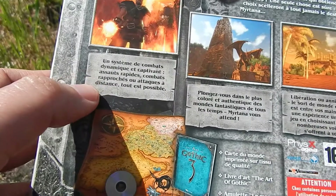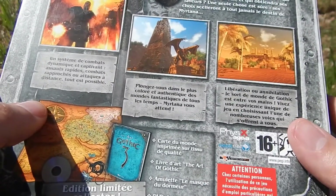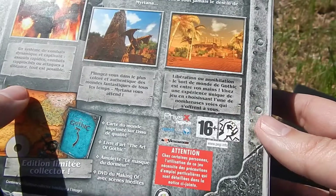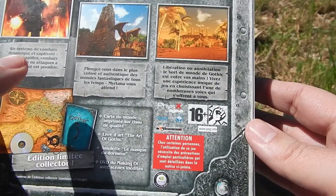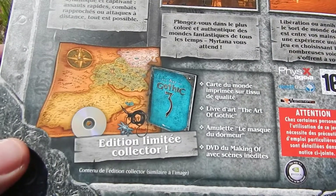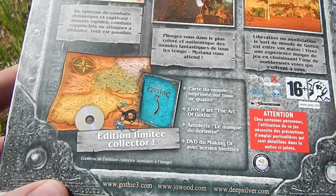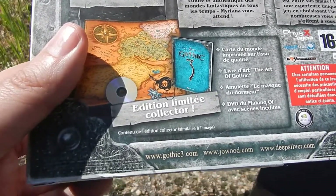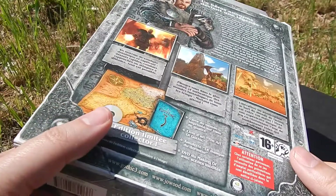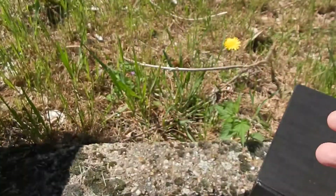Les rumeurs comportant l'arrivée dans ces contrées d'un héros sans nom, venu de Corinnes — c'est forcément vous — sont à la fois porteuses d'espoir et de troubles. De quel côté se rangera-t-il ? Ses choix scelleront à tout jamais le destin de Myrtana. Un système de combat dynamique et captivant, combat rapproché ou attaque à distance, tout est possible. Le contenu du collector : une carte du monde imprimée sur tissu de qualité, le livre d'art The Art of Gothic, l'amulette le masque du dormeur, le DVD du making-of avec scène inédite, et il est fort probable qu'on ait aussi la musique du jeu.